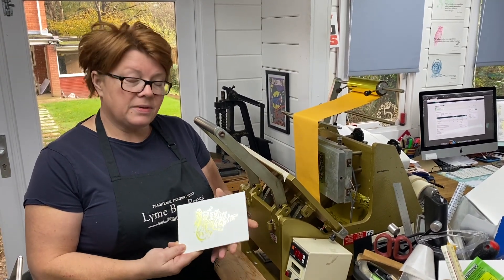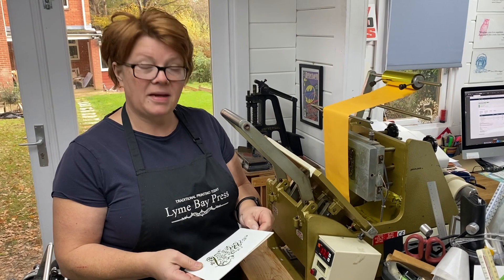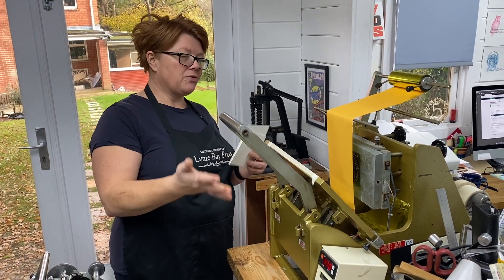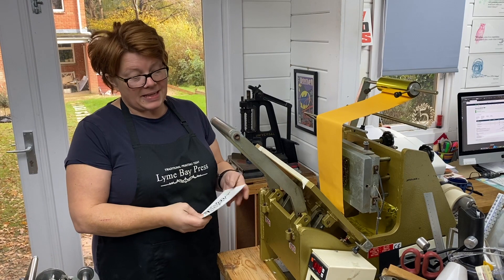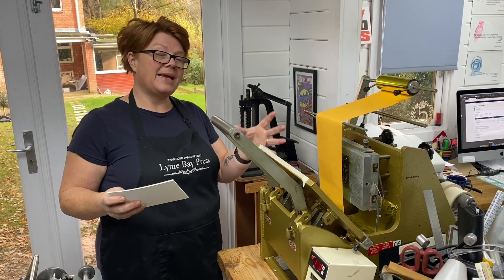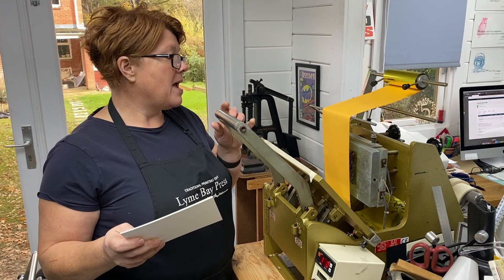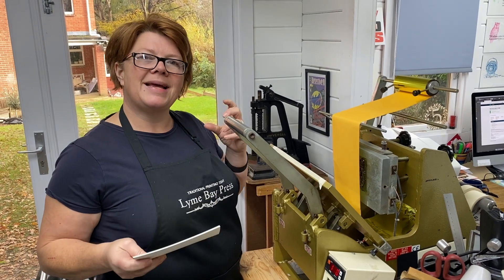But if you only want to produce something like this for yourself, for a small run, or many other reasons, I'm really happy with the results we've got here. There's no great amount of pressure on the press — no more than I would have for a normal foiling die. The biggest difference is the pre-preparation of those plates to make them withstand the heat, but also — and it shocked me, it really did surprise me — the temperature we have to have our machine at to be able to transfer the foil onto the paper. That's because unlike magnesium foiling plates, the photopolymers don't hold onto the heat like metal would.